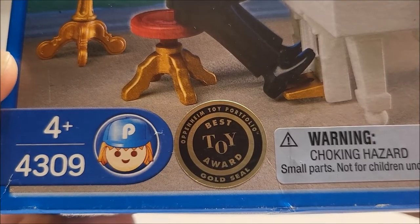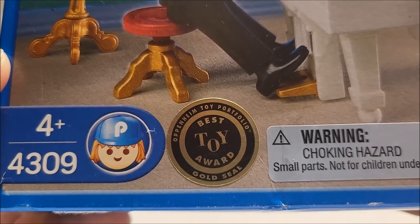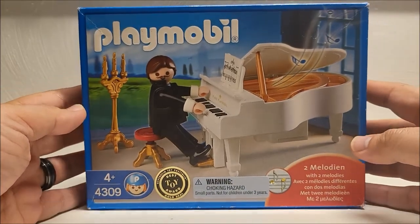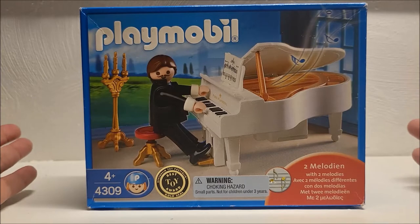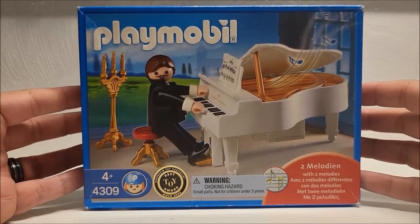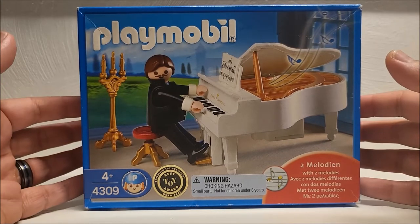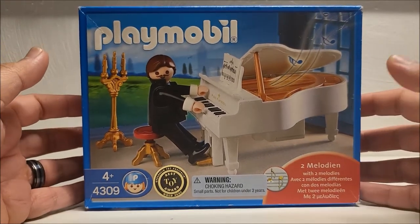As you can see, this toy won the gold seal for best toy by the Oppenheim Toy Portfolio, which I know nothing about. Because it has this seal on the box, I kind of feel guilty about opening this one up. But the box is not in the best of shape — I found this at an antique mall over the weekend and it's a little bit beat up, so I don't feel too guilty about it. Plus, I'm in love with the grand piano.